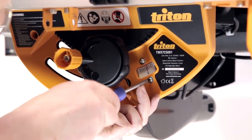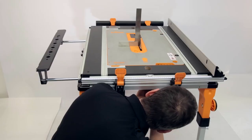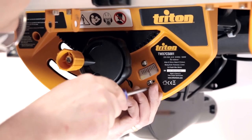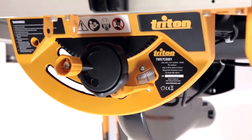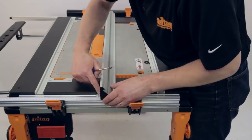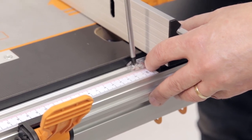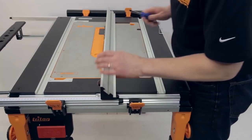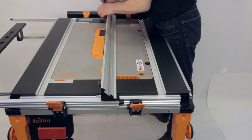You can then loosen the screws on the bevel angle gauge so that at true vertical, the gauge reads zero degrees. If required, you can adjust the rip fence position indicator so that it reads zero with the fence in the correct position. Start by disconnecting the power, then loosen the screws holding the rip fence position indicator. Next, with the blade height set to maximum, set the side of the fence firmly against the edge of the blade. Set the indicator to zero and retighten the screws.